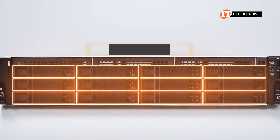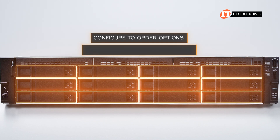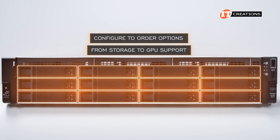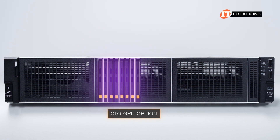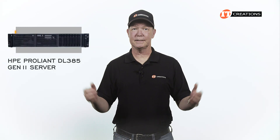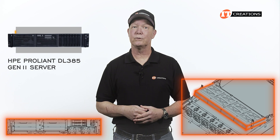In a nutshell, there are a bunch of configure-to-order options ranging from storage to GPU support. With a CTO GPU option, you can only install 8 drives maximum. We haven't even looked at the back of the system, nor the option for internal mid-tray storage, which we'll get to now.